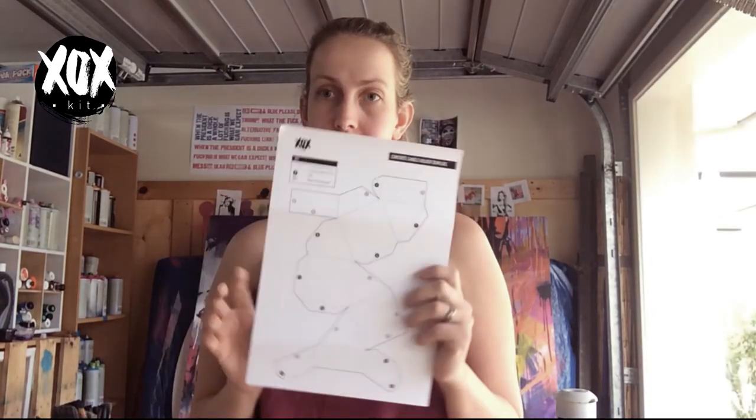Today we are working on the July XOX kit, which is the cement candle holder and the candle making. The first project we're going to do is the cement holder. I'm Sarah by the way, and this is Donna, my mum. We're super professional at XOX kit, clearly.